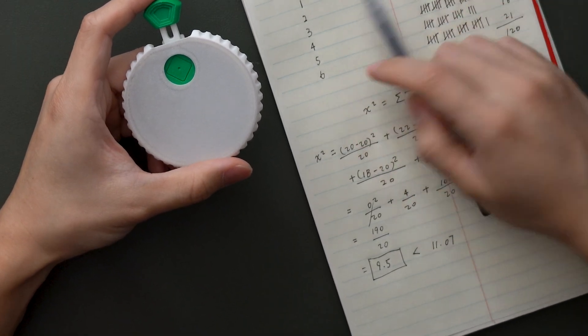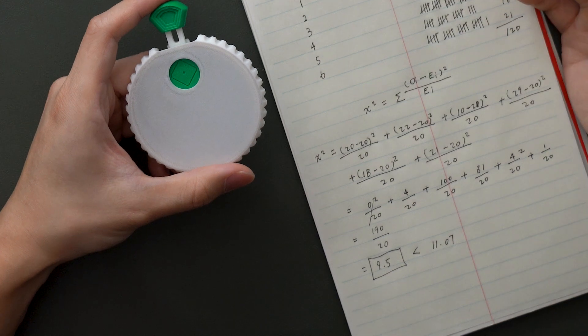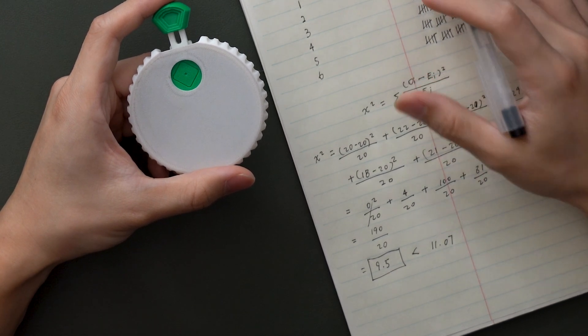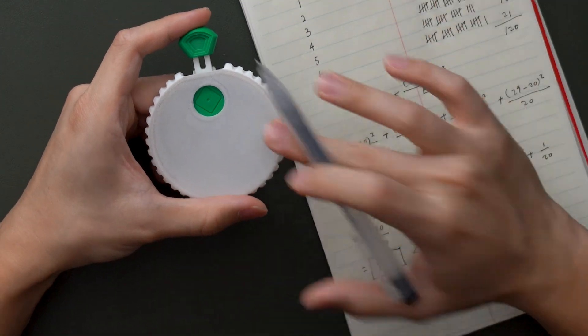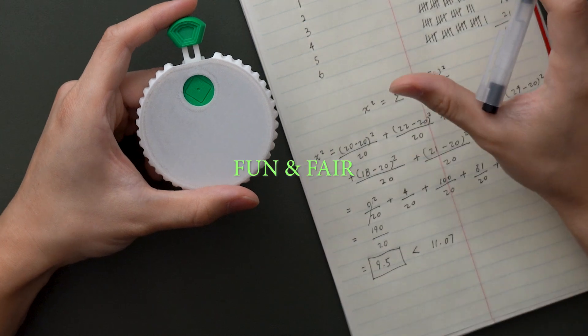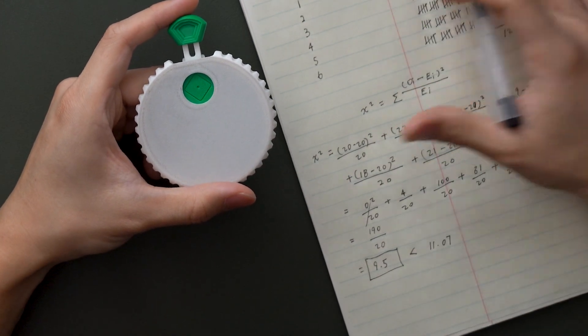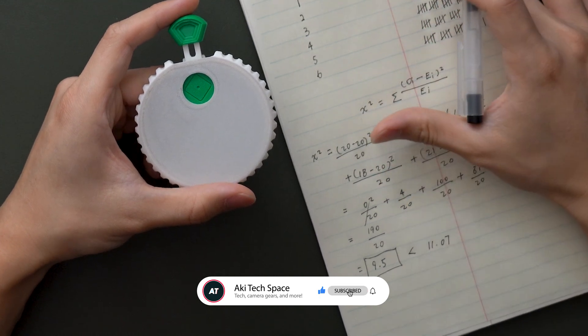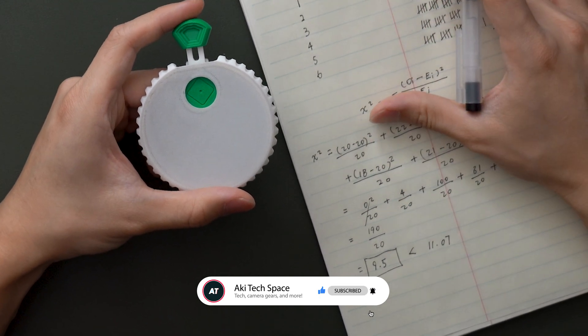In conclusion, after rolling the dice 120 times and running the chi-square test, I decided that the 3D printed mechanical dice is not only fun but also a fair dice. Did this outcome match what you expected? Let me know in the comments. Thank you for watching and I would love to see you in future videos.